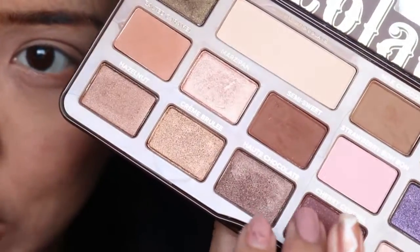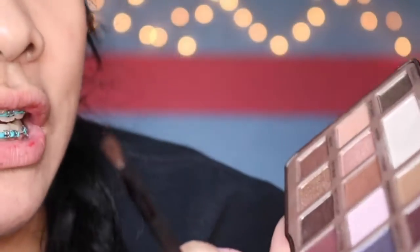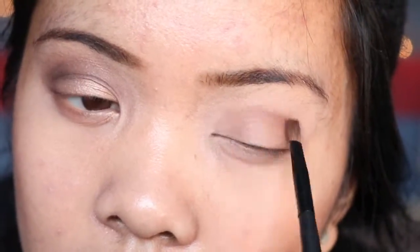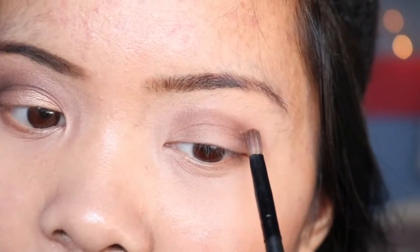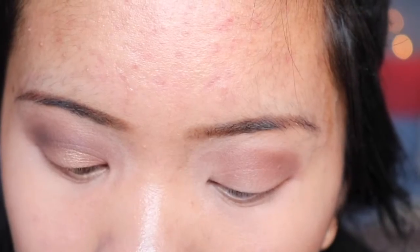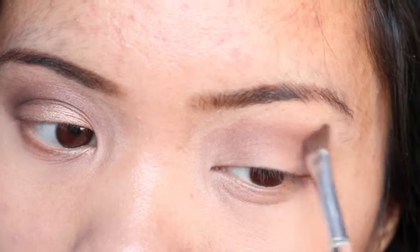Usually I'd go light to dark, but today I'm just gonna wing it. I use a burnt orange color mixed with this burgundy color in the shade Cherry Cordial, and I put those two shades on the crease and blend it out. It gets darker, and I try to keep the inner lid empty so you can add your gold shimmer. Taking a blending brush with Salted Caramel to blend it all out.